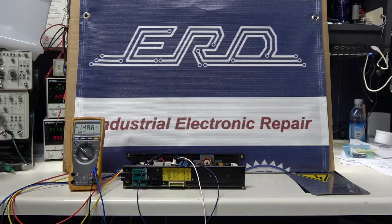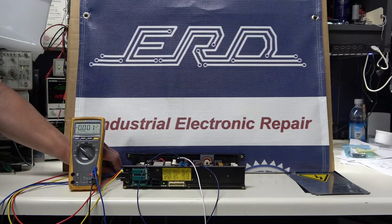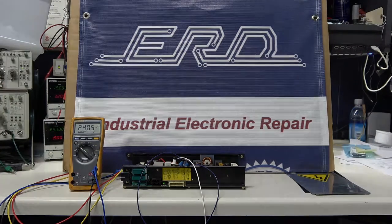Thank you for watching our channel. Please subscribe to ERD TV for more repair videos.